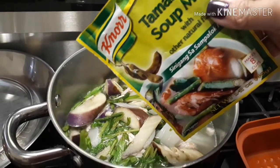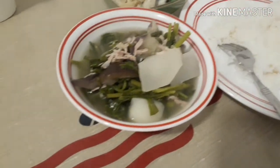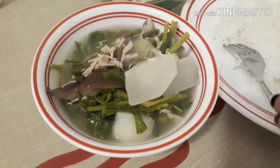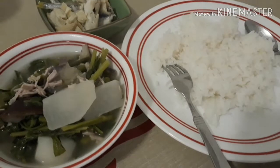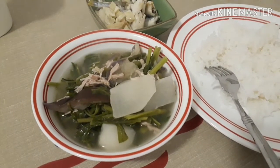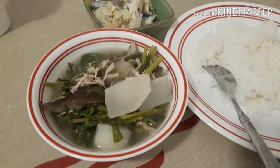Tadaaan! Sinigang sa sampalok! Dinner for tonight — our pork sinigang. And of course I also have paksiw na isda and rice. I got hungry guys because I was trying to figure out why I couldn't do a live stream on YouTube.